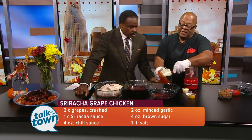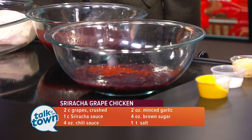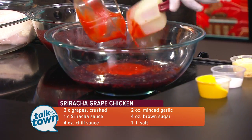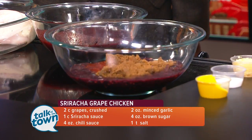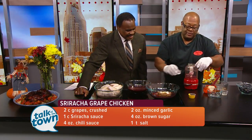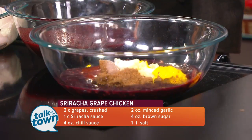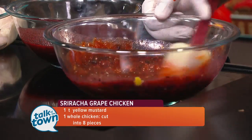Going to add my chili sauce, my sriracha — that's the heat — brown sugar, garlic (I can't live without garlic), a little salt — that looks like a little bit more than a little — and mustard. And all you do is just mix this up with a spatula. And that is it.